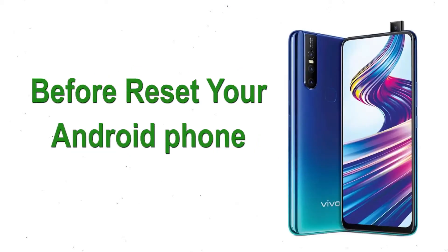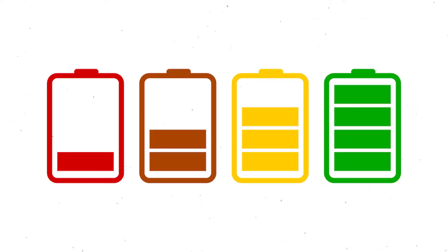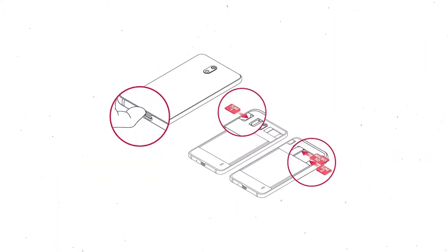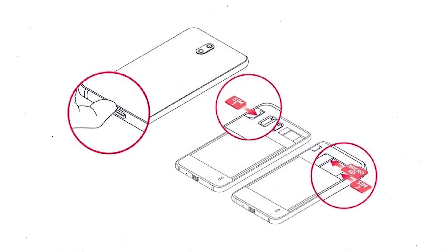Before resetting your Android phone, make sure the battery is properly charged — at least 50% or more. Also make sure that the data on your device is backed up so you do not lose valuable photos or documents, as reset will delete all your mobile data.